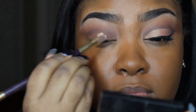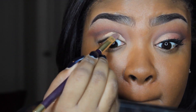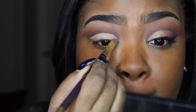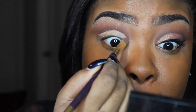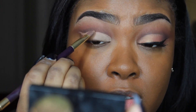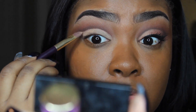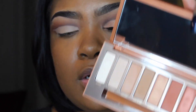Now you're going to take any concealer of your choice. I'm taking the Tarte Shape Tape in the color Tan and we're going to use this to sharpen our lines. We're going to place this all over our eyelid and wherever you would like your cut crease to begin. I personally go a little bit above my crease just so it can be seen when my eyes are open. The eyeshadow shade I'm going to be using is called Lumber.